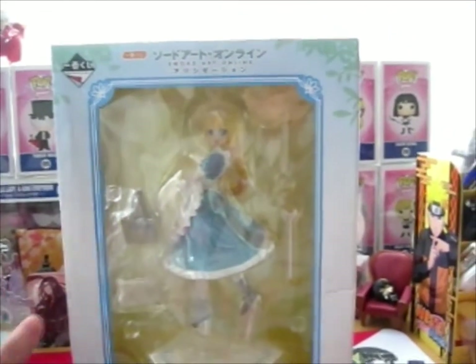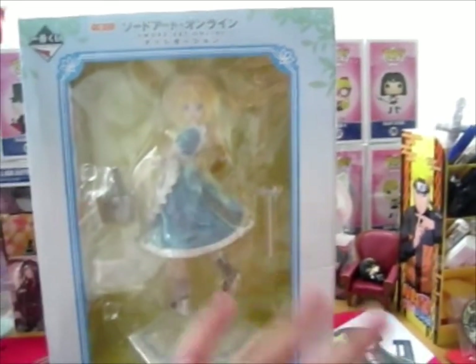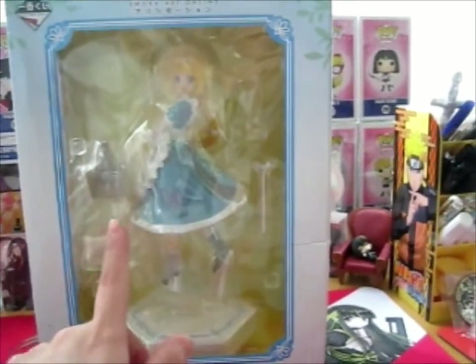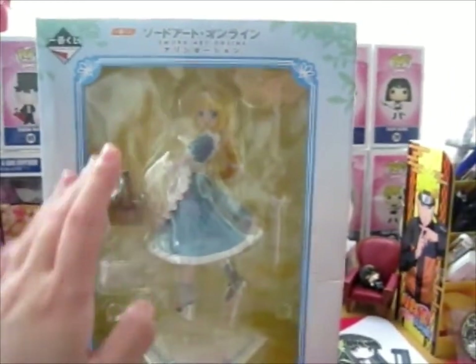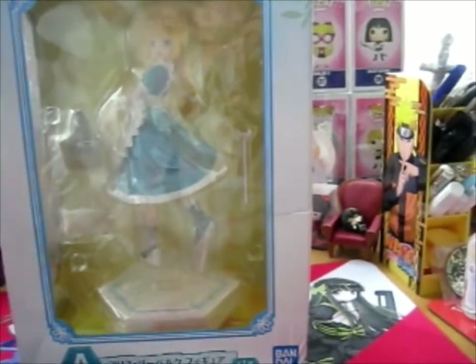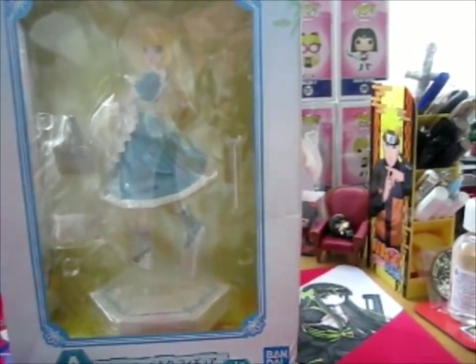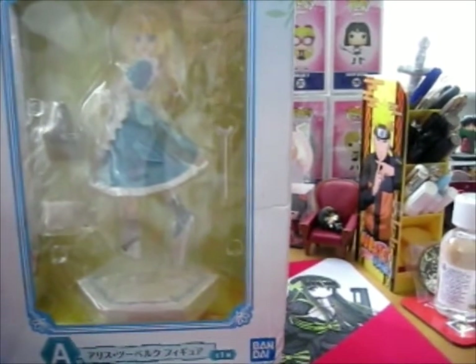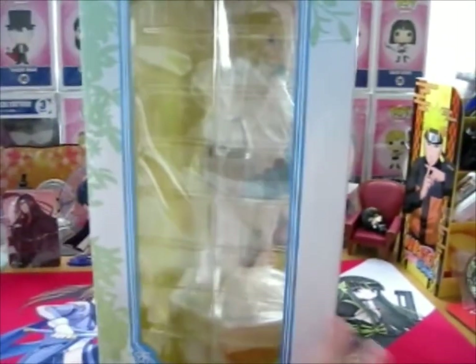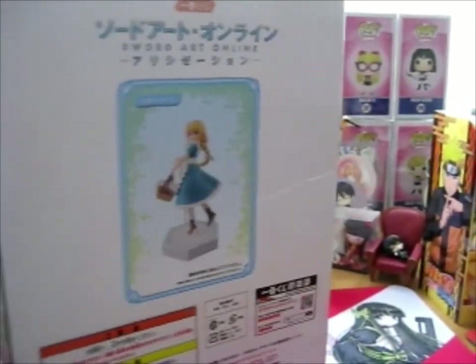Ruth here, and I have another two figures to open. They're both the same character, but I'll start with this one because this is her younger version. As you can see, it is from Sword Art Online. This is the Alicization arc and this is Young Alice. So this is what the box looks like, and that's what the figure looks like. So let's get into it, shall we?